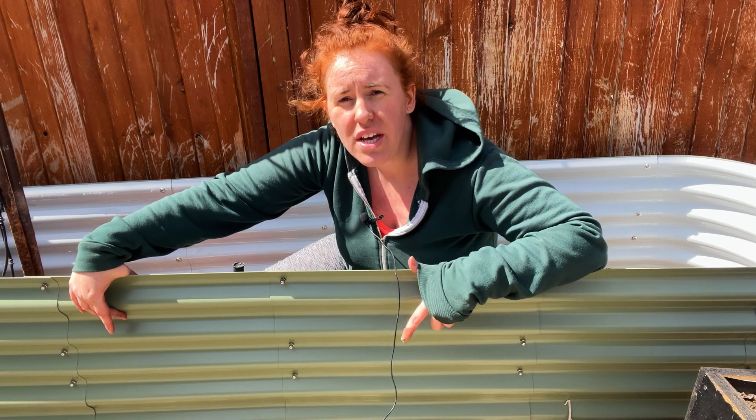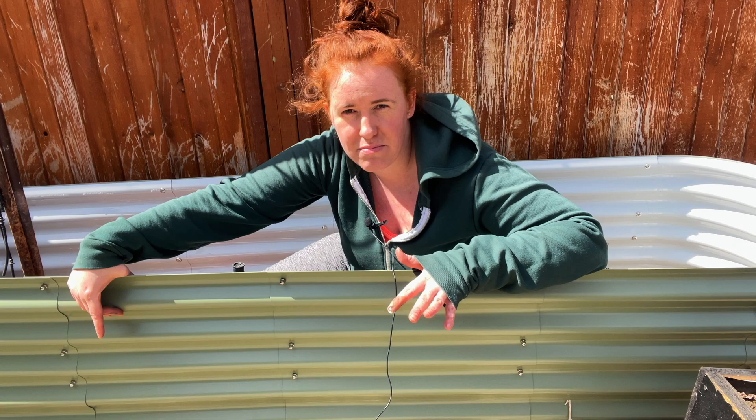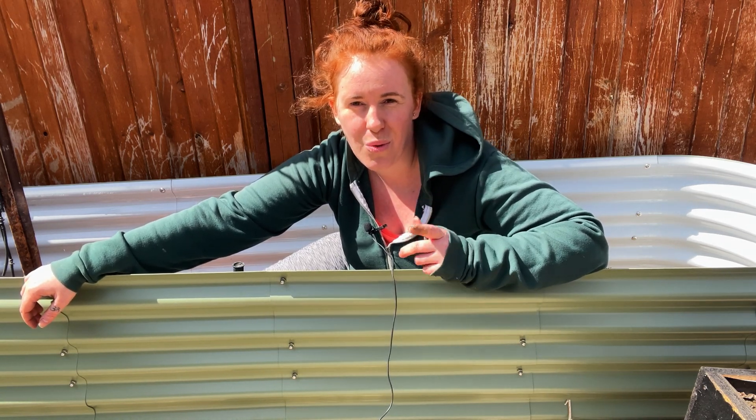If you want to grab one of these, it's not an affiliate link, but it is a Canadian company. Rumor has it shipping is a lot cheaper than the American beds out there like the Birdie beds. We're going to look at what is supposed to go in the bottom of these beds versus what should not, and what exactly I'm putting in the bottom of my bed and why.